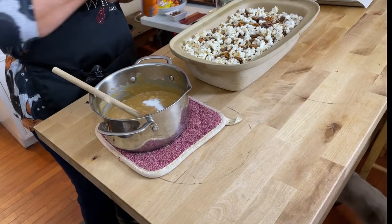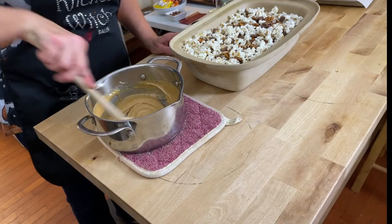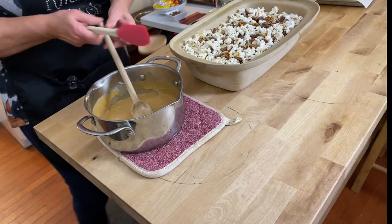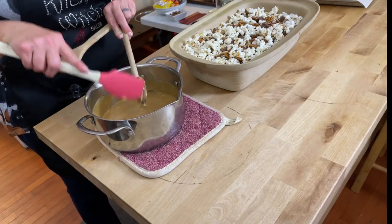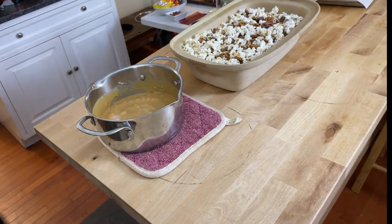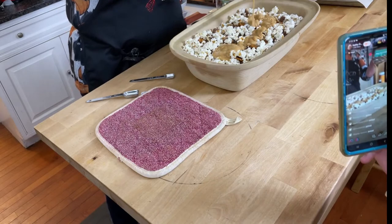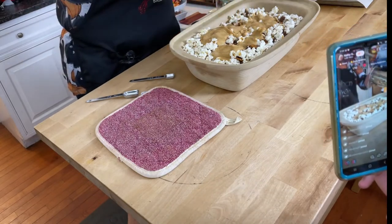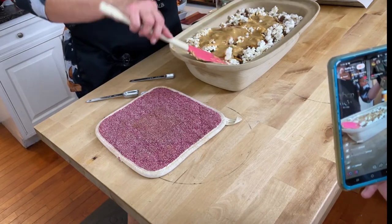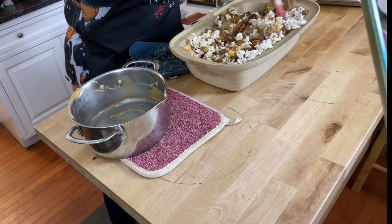Baking soda has amazing properties and you can use it in a lot of things — I even put it in my soup. Now we're going to scrape all the caramel out so we don't waste any of it, then pour it over the top of our popcorn mix. You need to work quickly because you don't want it to set up as it cools. Mix it well to coat all your ingredients.